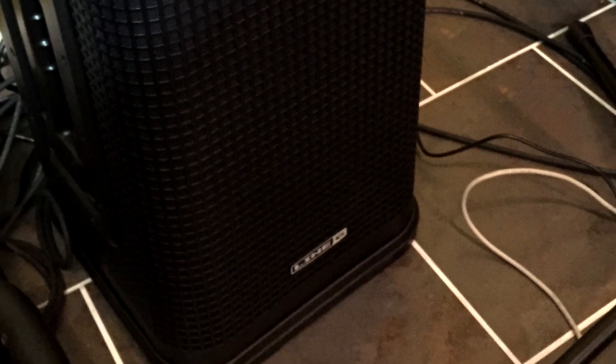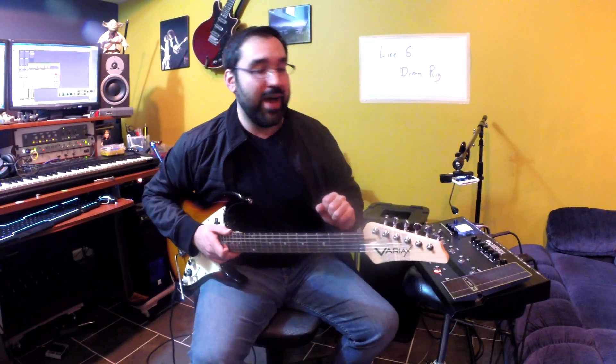Hey, I'm Richie Castellano. Welcome to my studio. Today, I'm using the Line 6 Dream Rig, which is the JTV Variax guitar, the Pod HD500X, and the L2 Stage Source speaker to create a Santana-inspired sound.